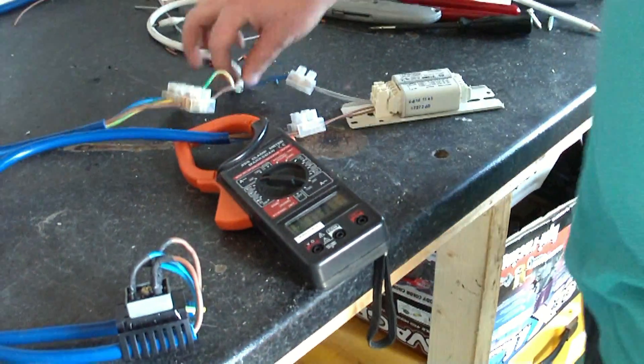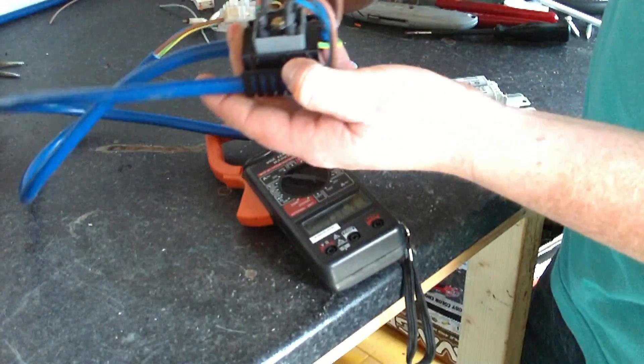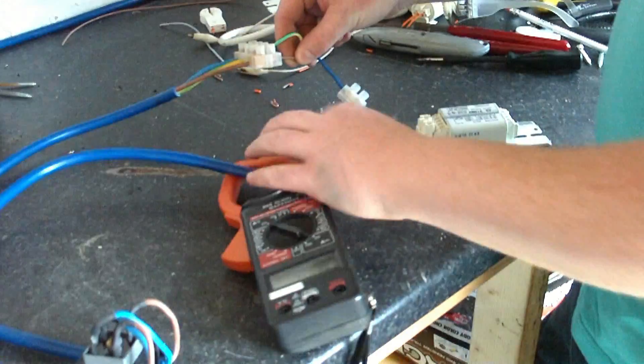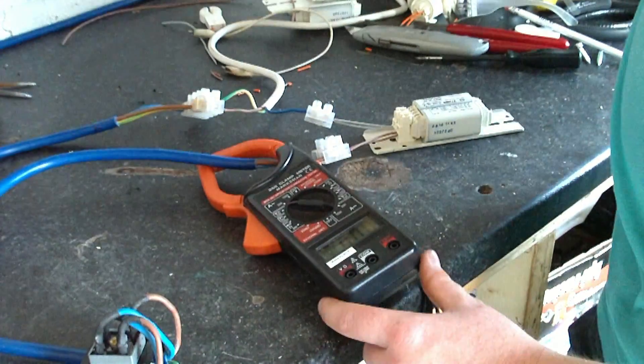But when you put a half-wave load on it, it doesn't like it at all. All I've got here is I'm using my rectifier, but I'm only using one of the diodes in it. And it's basically just going through the ballast — one diode through the ballast. So you can see that was 0.4 amps earlier.